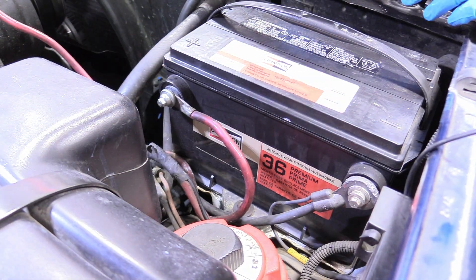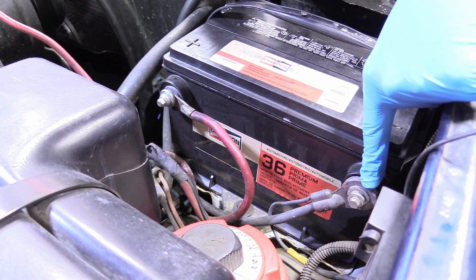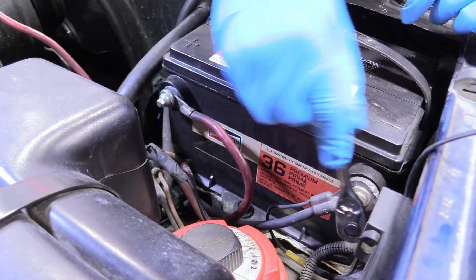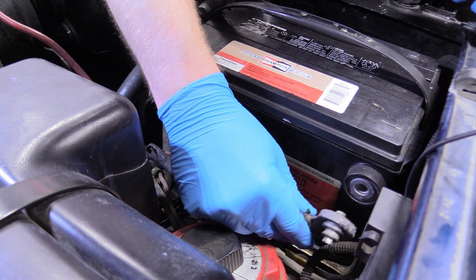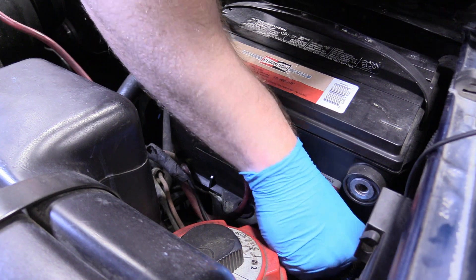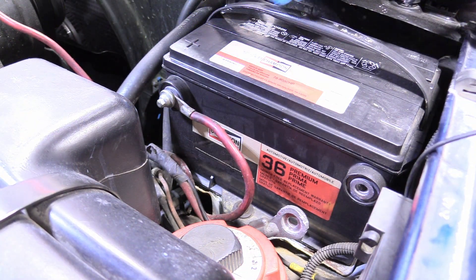Before we do anything with electronics or computers, let's go ahead and disconnect the battery — grab an eight millimeter socket or wrench and undo that bolt just there. Make sure you never touch the negative and positive terminals with your wrench at the same time. If the bolt falls out, that's okay — just go ahead and fetch it, we're going to need it later.